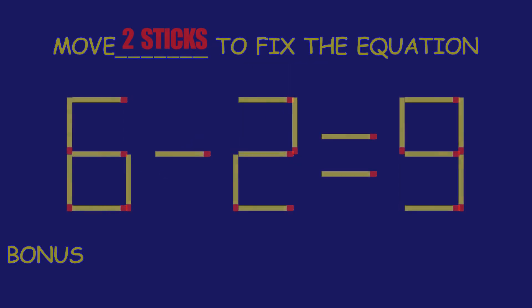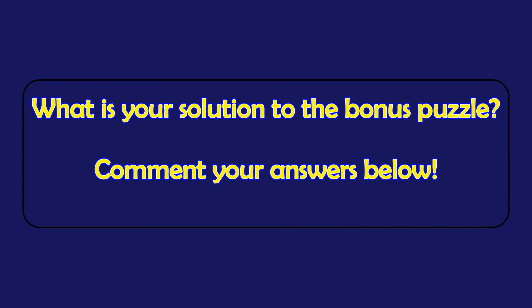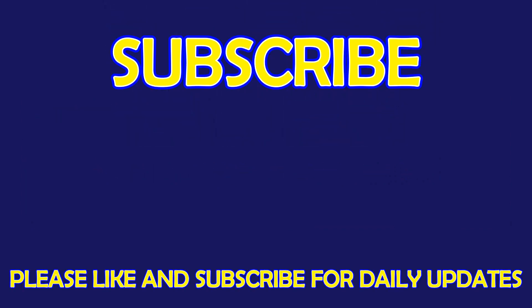Bonus Puzzle. Fix the equation by moving two matchsticks. What is your solution to the Bonus Puzzle? Please leave it in the comment section below. For more exciting puzzles, don't forget to subscribe to our channel. See you in the next video!